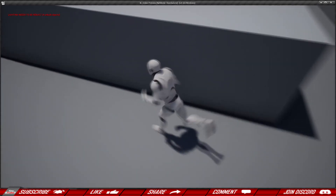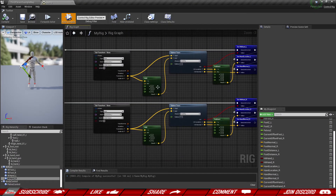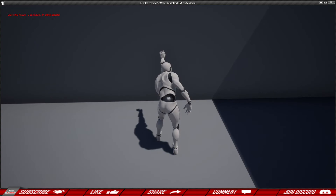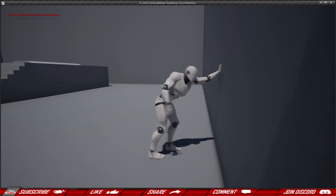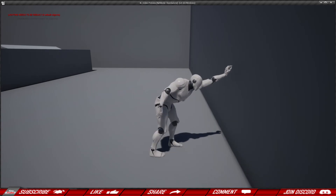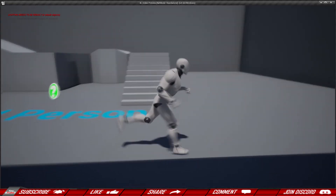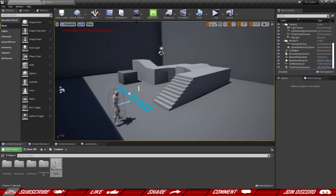The trace length controls how close the character needs to be to the wall before reaching out. If you increase the forward offset from 60 to something like 160, the character starts putting his hand up much sooner but may bend the whole body awkwardly trying to reach the wall. A value around 90 works a bit better. I personally prefer 60. You can experiment with these numbers to find what works best for your project.